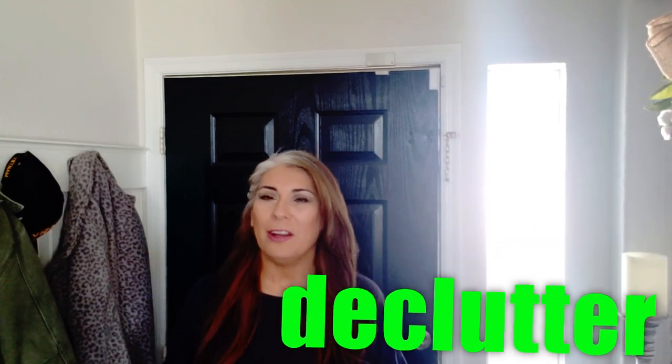Hi everyone, welcome back to my channel. Today I'm going to be working on my entryway. I'm going to be cleaning, decluttering, organizing, and beautifying this space.